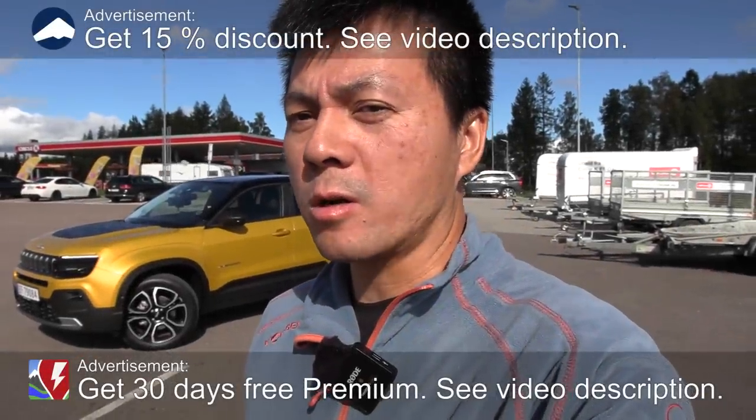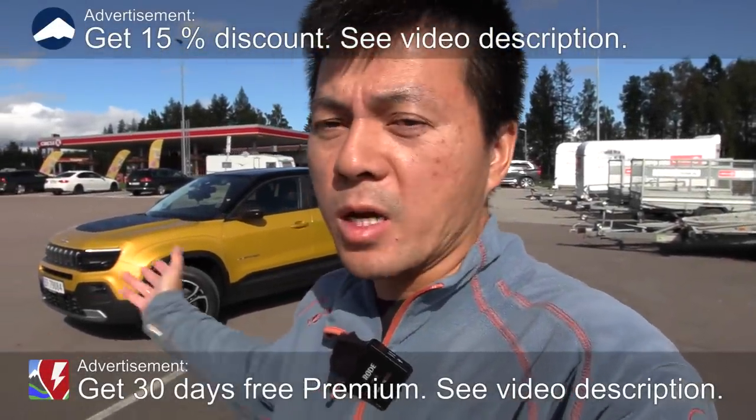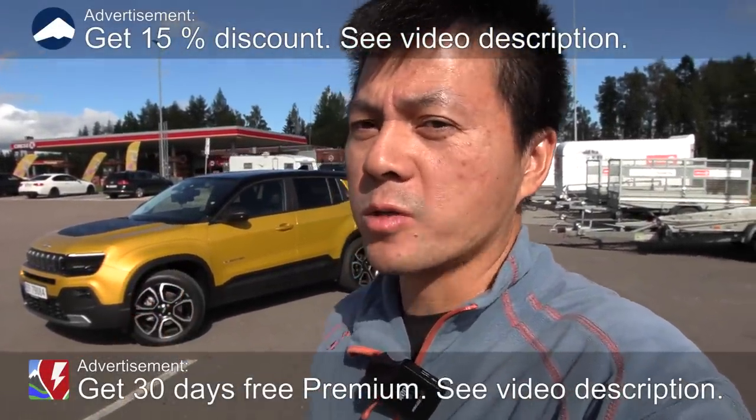Yo, what's up? We are now at IONT Dahl, Circle K Dahl, and behind me here is the Jeep Avenger. This is the first electric Jeep, and we're going to do a range test.